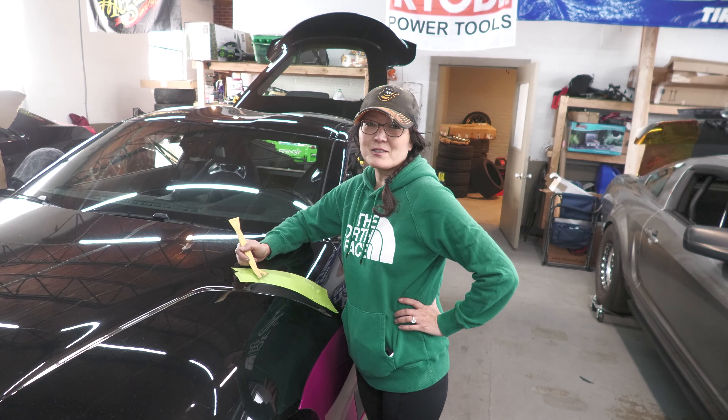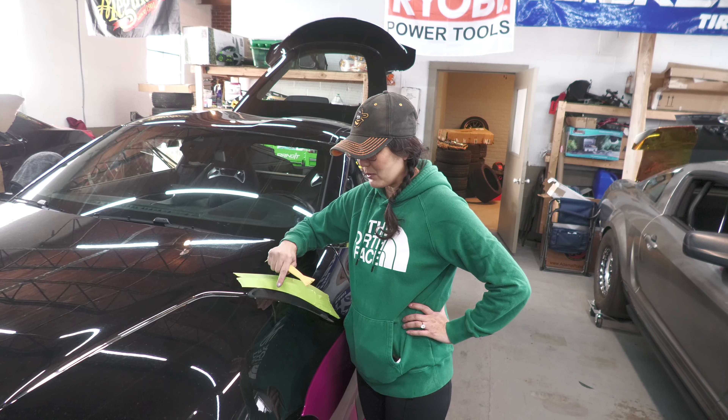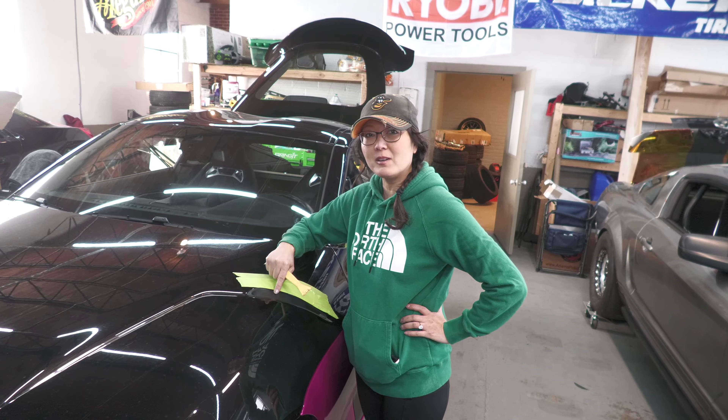What's up muscle car people, this is Bring It Muscle Cars and I'm Tia. Today we're going to show you a short video on how to remove the vents from a 2021 Supra.